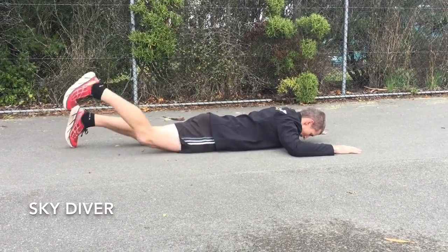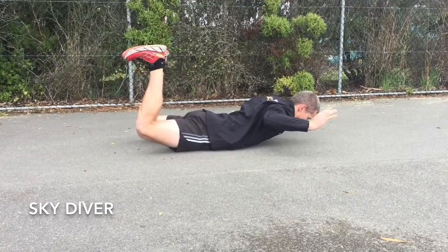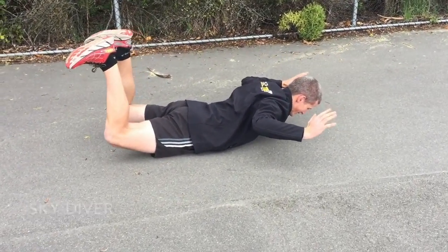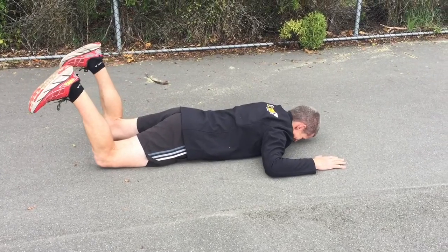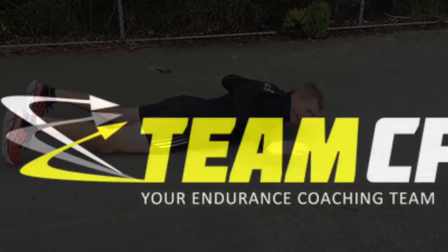And the last exercise, number five, we've got a skydiver. This is for our back, our glutes, our shoulder blades, just to even everything out. Knees nice and wide, we want to have our toes down, heels up, and squeeze your shoulder blades as you come up, trying to get your butt, thighs, and chest off the ground at the same time. Just like that, you're done.